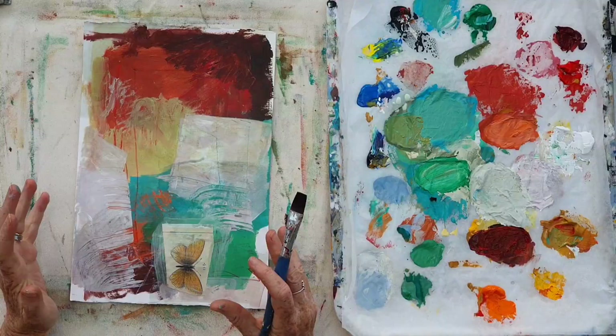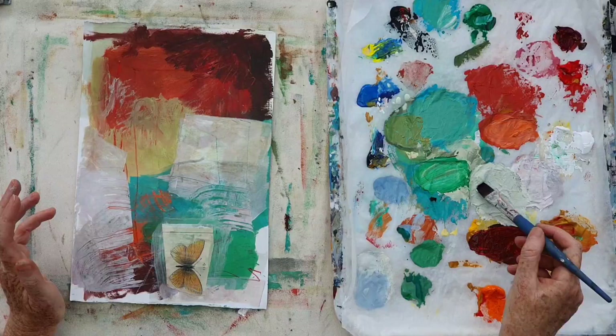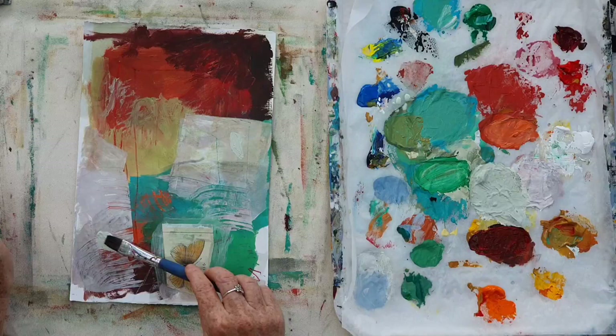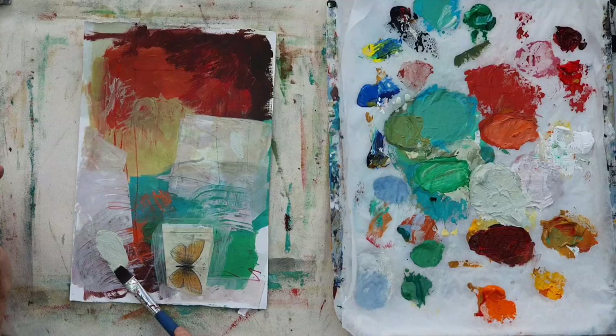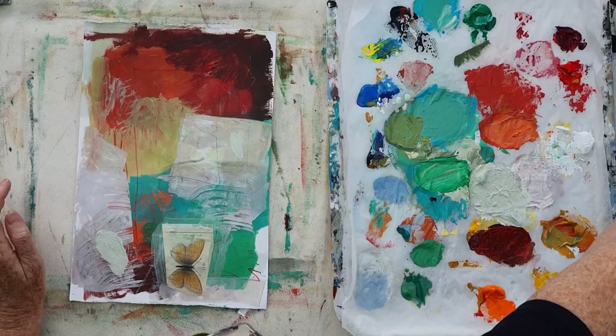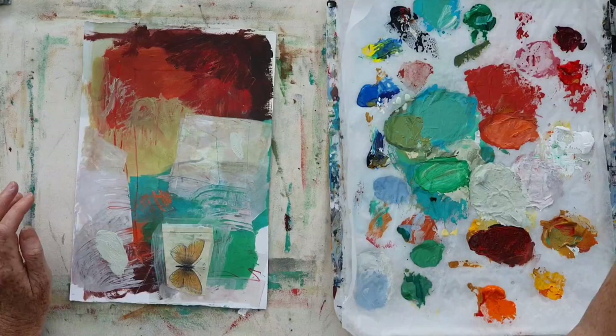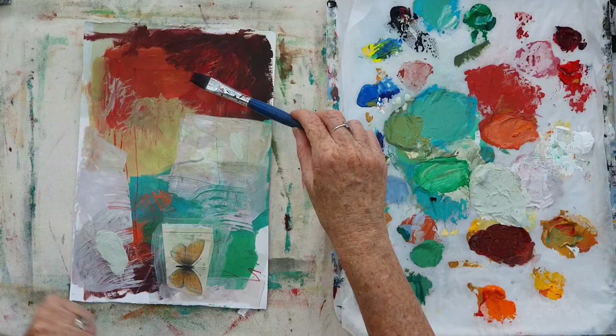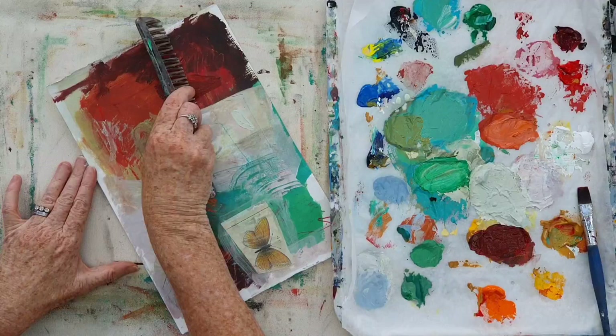But what looks really good is if you then come in on top of where you've glazed with some thick paint — that little edge of thick and thin just always looks so good. It helps to build the surface of the painting and make for really beautiful transitions between thick and thin, layers, things seen and unseen, hidden and coming through. So once you've glazed your painting, don't stop there. Add more thick paint over the top and you'll see how beautiful building up these layers of thick and thin paint can be. You can scratch back through and look through thick paint into the underneath layers — that's another lovely effect.